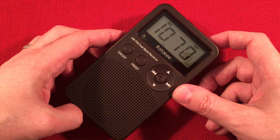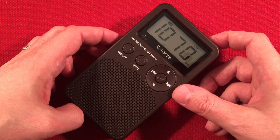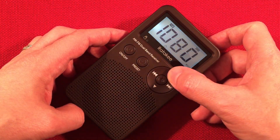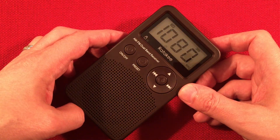Not too bad for a 15-buck radio. 1070, WTSO, Madison, Wisconsin — about 70 miles to the northwest. Got music on WNWI, Oak Lawn, Illinois.